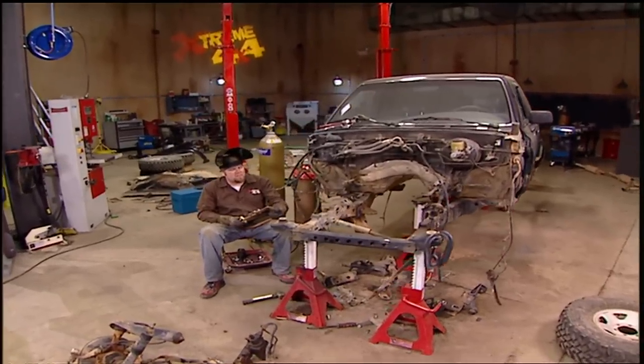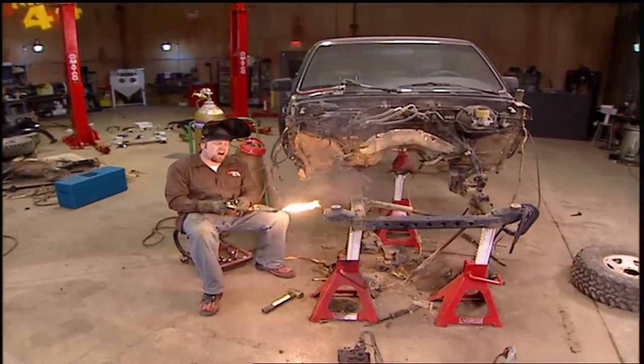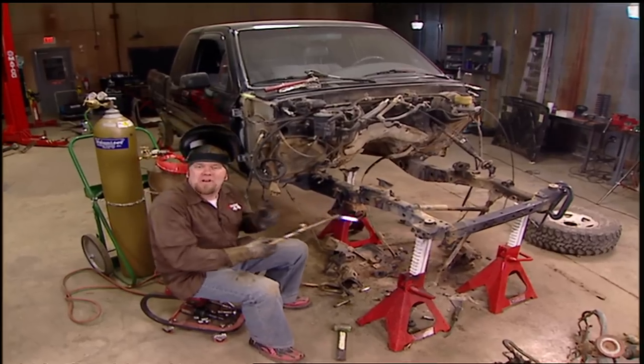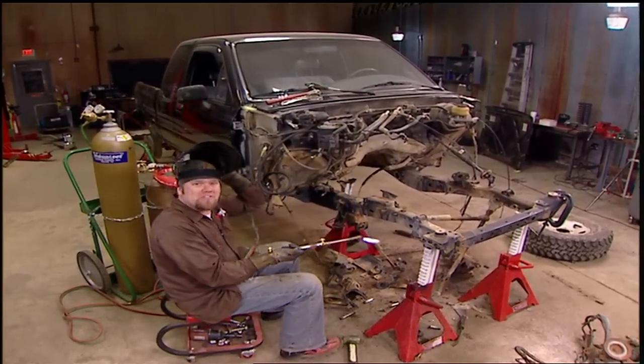Welcome back to Xtreme 4x4 and the middle of our Toyota mini truck build. So far we've shortened and narrowed the bed on this pickup and pulled the entire drivetrain to replace with a Ramjet 350. And right now we're in the middle of a solid axle swap.